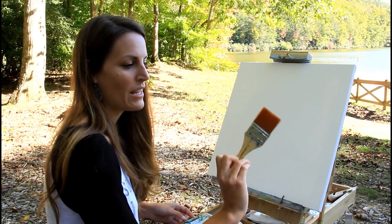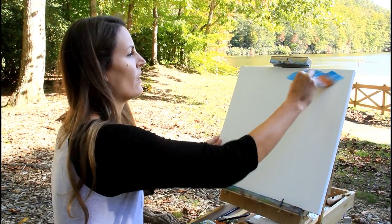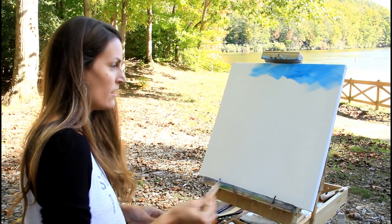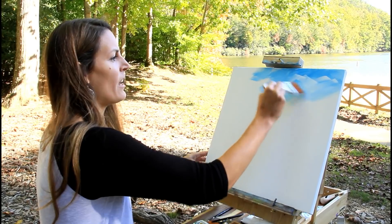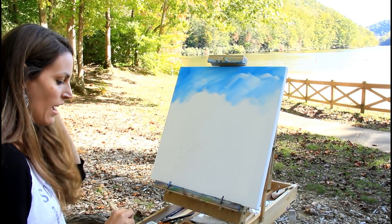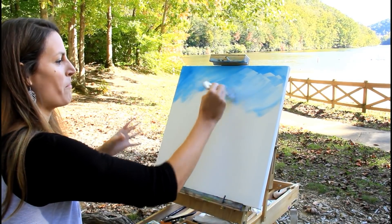So the first step — I'm gonna take my two-inch brush with white and a little bit of the brilliant blue and mix on my canvas. I'm just gonna get that blue that's up in the top part of the sky on. This looks dark right now so I'm just gonna add some white. Typical with skies, it's darker at the top and lighter as you go down. I'm going to leave texture in my sky here.